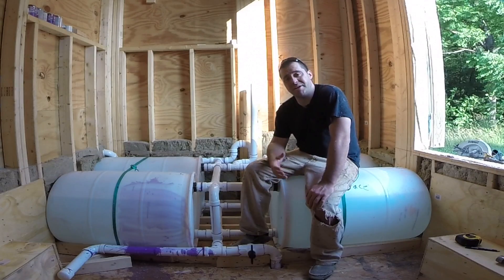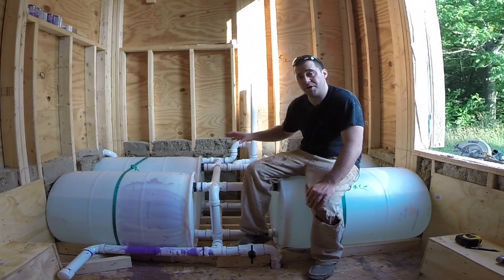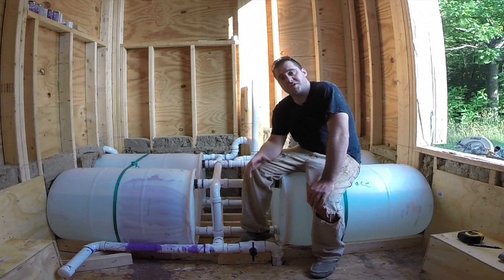Hey guys, welcome back to Tiny House Customs. I'm Dan. In this three-part video series, I'm going to go in great detail how I installed my rain catchment system. So let's get started.